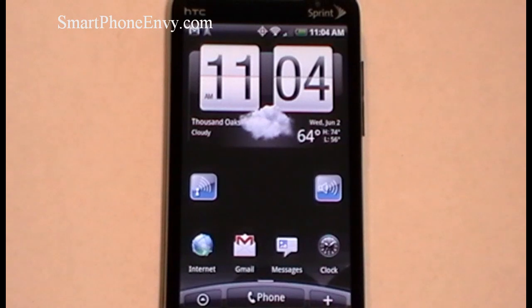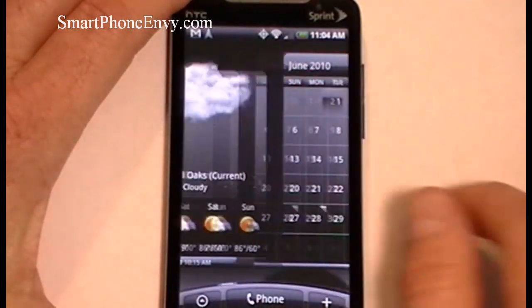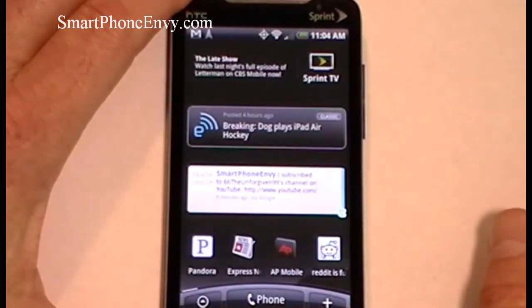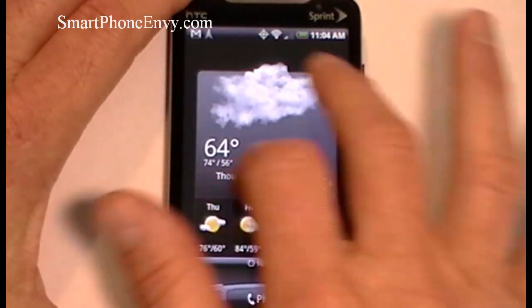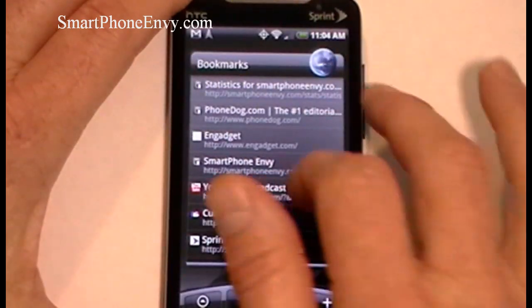Let's take a closer look at the user interface on the Evo 4G. It operates on Android 2.1 Eclair with HTC Sense UI overlay, which gives you seven different panels that you can customize through HTC or Android widgets, application shortcuts, bookmarks, contact information, or folders.